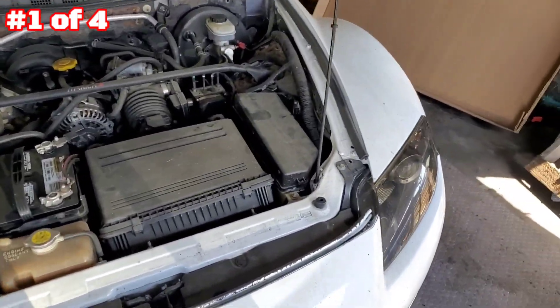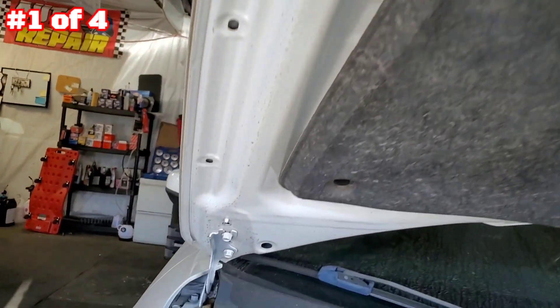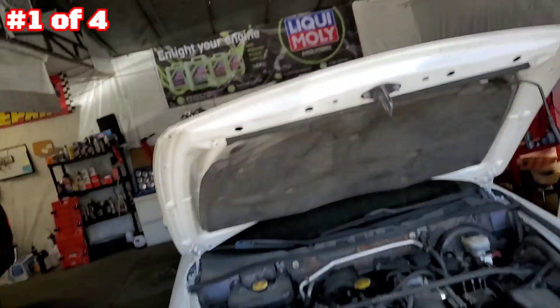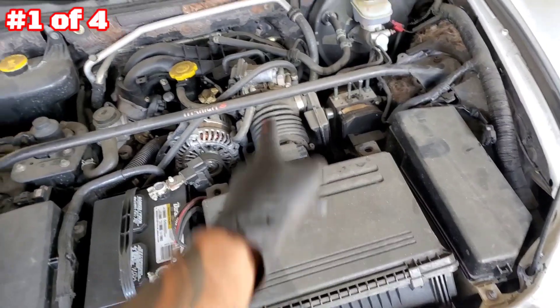First step, we're gonna remove the hood. You're gonna need a 12 millimeter socket — remember, four bolts, two there and two there. Once we remove the hood, we're gonna remove the battery cover, the battery itself, air cleaner, and air duct.